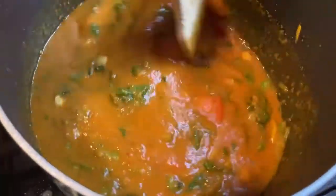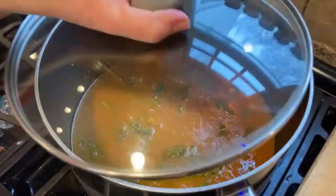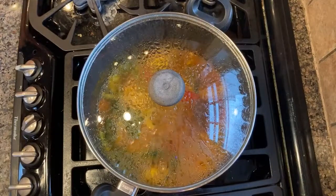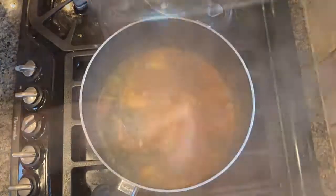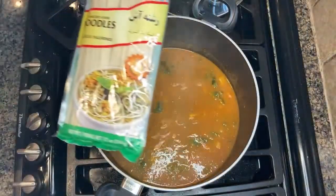The term ash refers to a very thick and hearty soup. It's distinct from a stew or more brothy soups. After the ash has simmered to cook the vegetables, we'll add noodles.